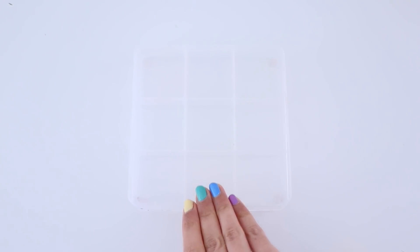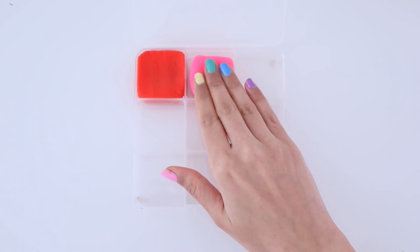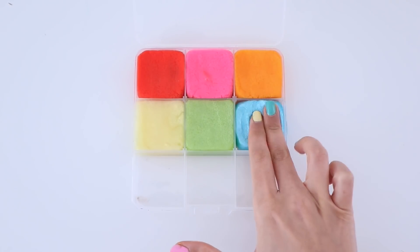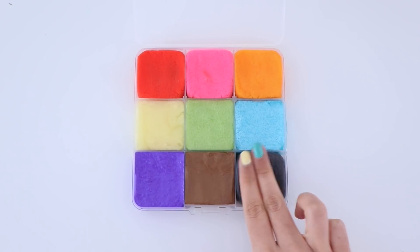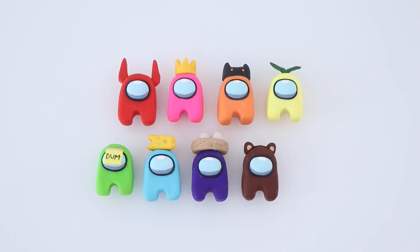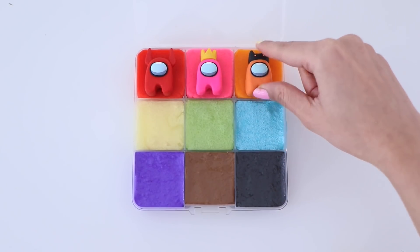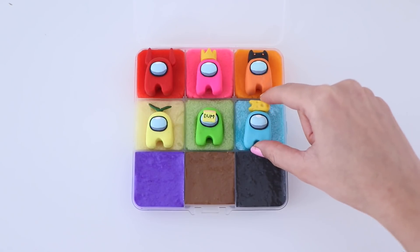We have all nine of our slimes and now it is time to assemble this slime palette. This is a bead organizer that I got from Michael's — you can get something on Amazon as well — and what I'm going to do is pop in all of the nine slimes that we made. On my main channel I made these really awesome Among Us clay charms. If you want to see how I made them, the link will be in the description box. I just thought it would be really fun to make this Among Us themed slime palette, so as you can see here I am just popping the charms on top of the slime.